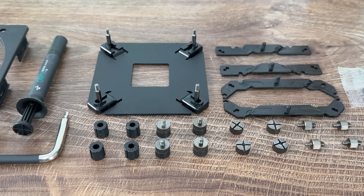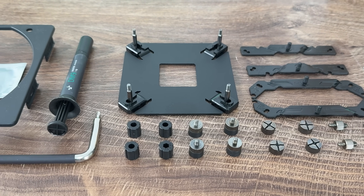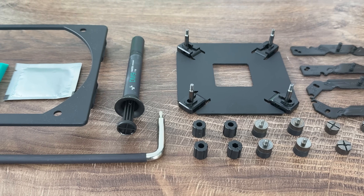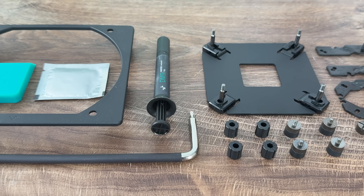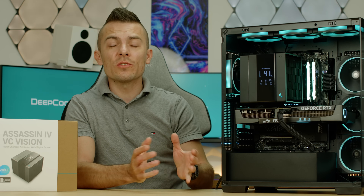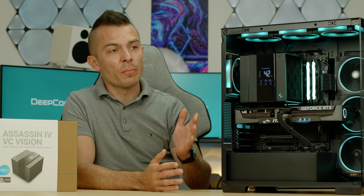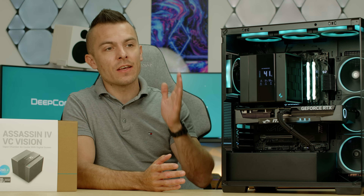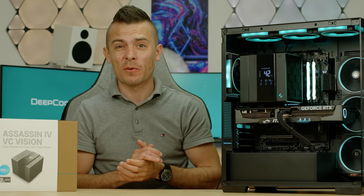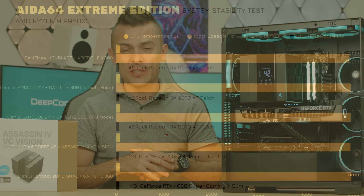For benchmarking I did something completely different — I tested on the AMD Ryzen 9 7900 X3D, AMD Ryzen 9 9950 X3D, and Intel Core Ultra 9 285K. We'll have comparisons with other air coolers, with AIOs, and comparisons across cases, so there's quite a lot of information to go through.